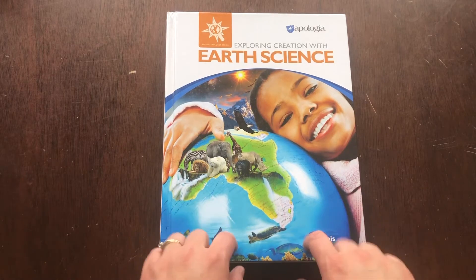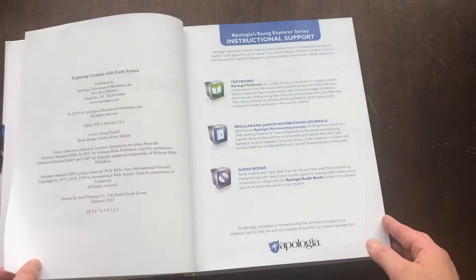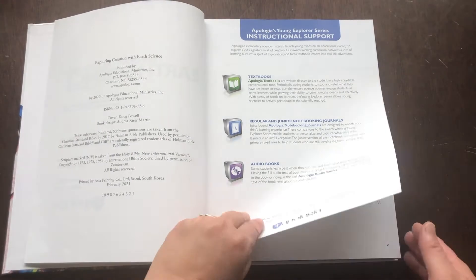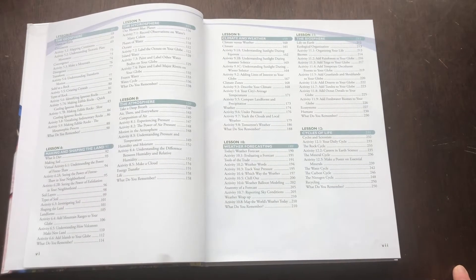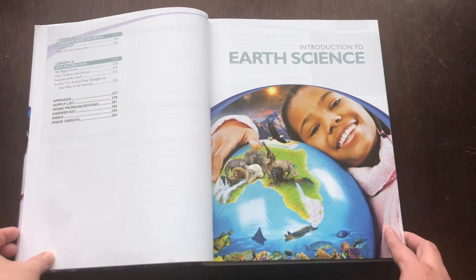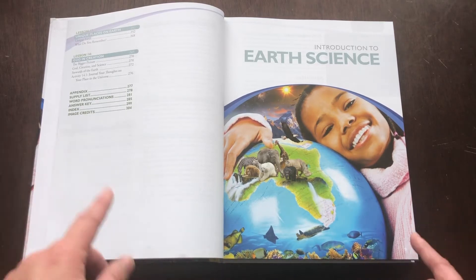So this is what the textbook looks like. It is hardcover, just over 300 pages. It starts off with some information about textbooks, the notebooking journals, and audiobooks, then goes right into the table of contents. There are 14 lessons — like chapters or units — covering the observable universe, life in the habitable zone, spheres of the Earth, mapping your world, the geosphere, making and shaping the land, the hydrosphere, the atmosphere, climate and weather, weather forecasting, the biosphere, cycles of life, unique places on Earth, and God and creation. The appendix includes a supply list, word pronunciations, answer key, and index.